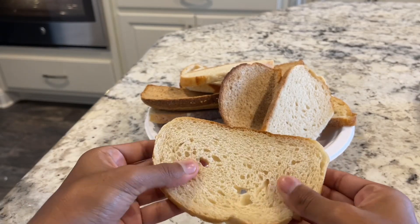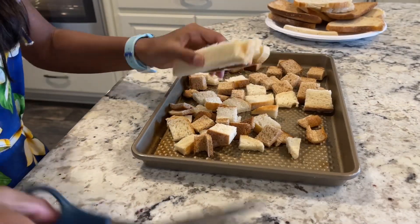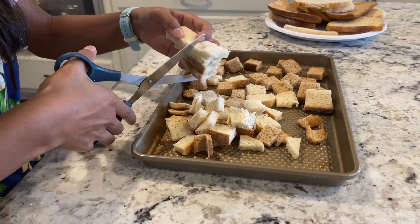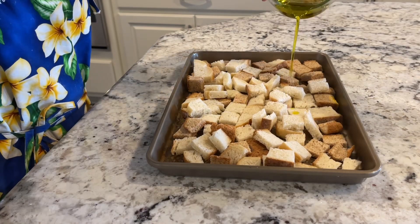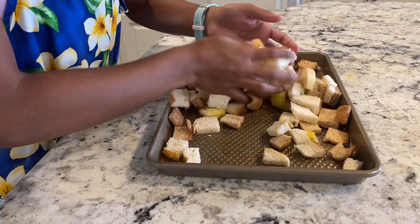I'm using whole wheat bread, but since we had some leftover sourdough, we're going to use some of this too. After cutting up all of your croutons, you're going to want to add two tablespoons of oil and mix those in. You can either do this with clean hands or tongs.